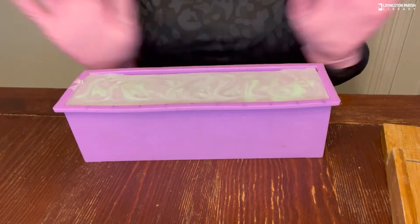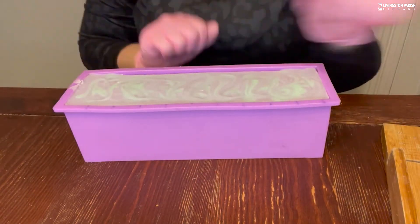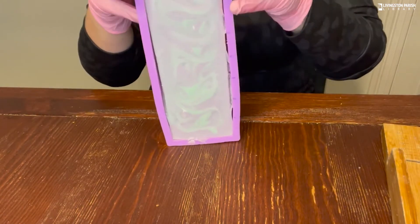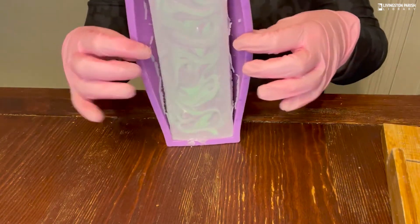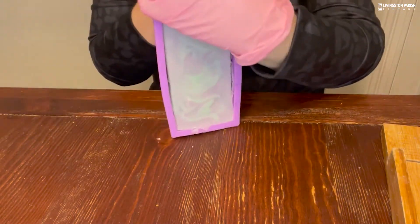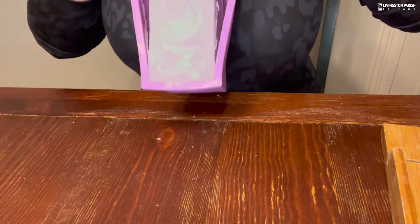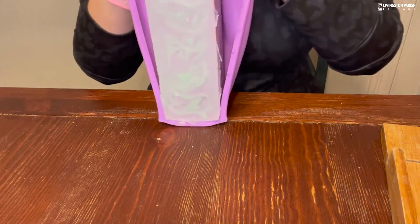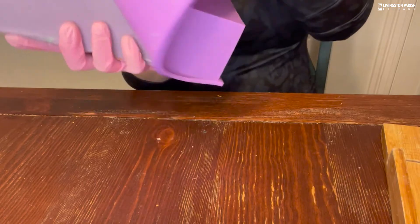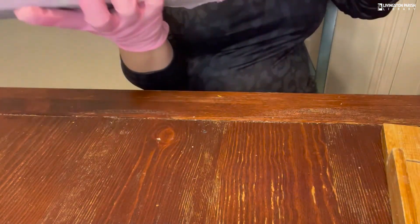Here's our soap — it is nice and firm and now we are going to take it out of the mold. I stand it up like this, peel back the sides to make sure they're not stuck, peel back the top, and peel all the way down to the bottom.